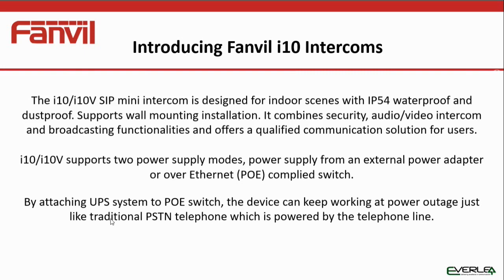There are two models: the i10 and the i10v. The i10 is purely an audio intercom unit, while the i10v has a camera on board so it can do audio and video. The i10s are intended for indoor use — they have an IP54 rating, so moisture proof and dust proof. They are not intended to be in wet environments or used on an external building. They wall mount or you can flush mount them as well. The i10s have two power modes: PoE and a DC power input.